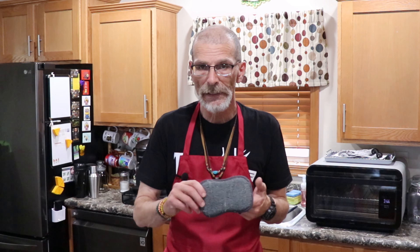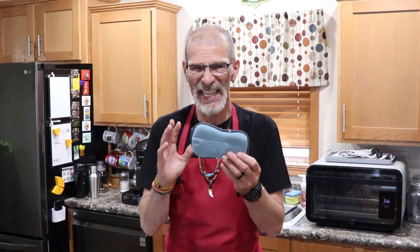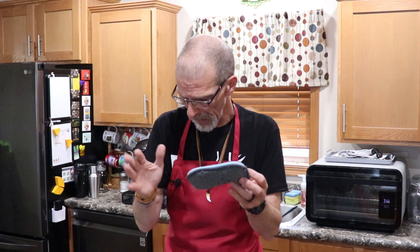Hello, my fellow cooks. A kitchen tip, a kitchen hack for you, and it's got to do with sponges. I am one of those type of people that hate the smell of sponges after a couple of days. They stink. They're bacteria. They're nasty. They get on your hands, on your counters, on your dishes.